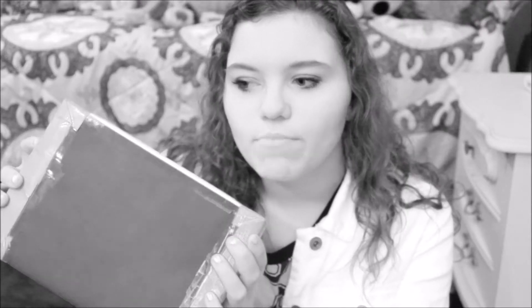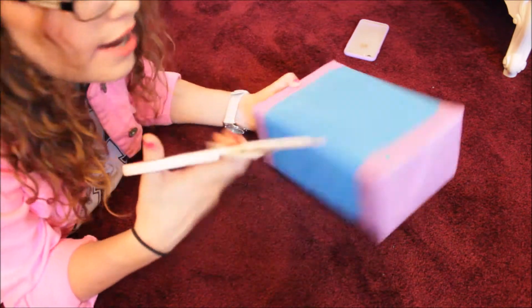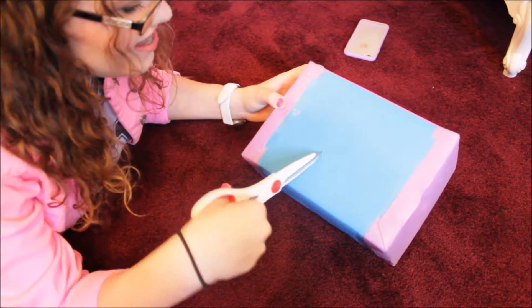Let's get into it. Oh, she said not to shake the box because it might have something breakable in it. I did not just do that. I suck at opening boxes — I literally am so bad at this. Okay, let's just do this.